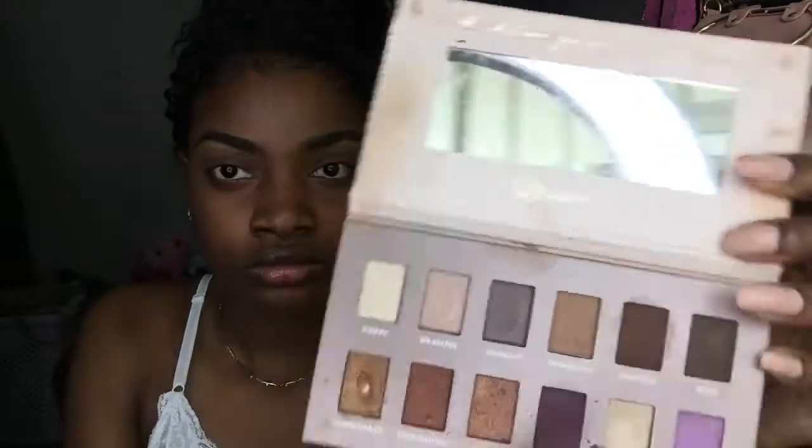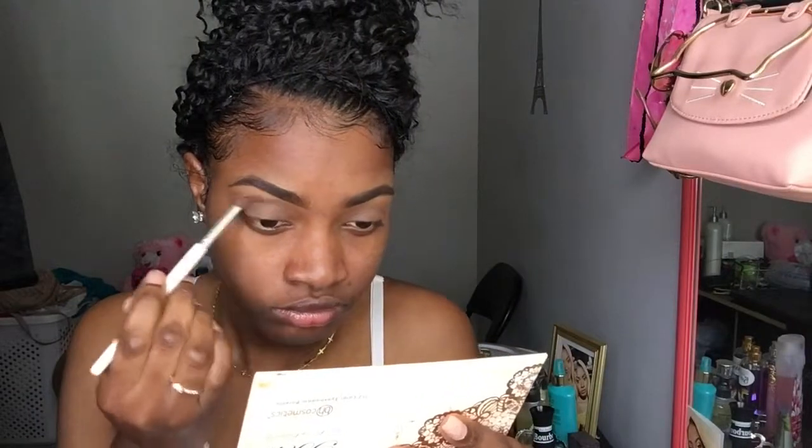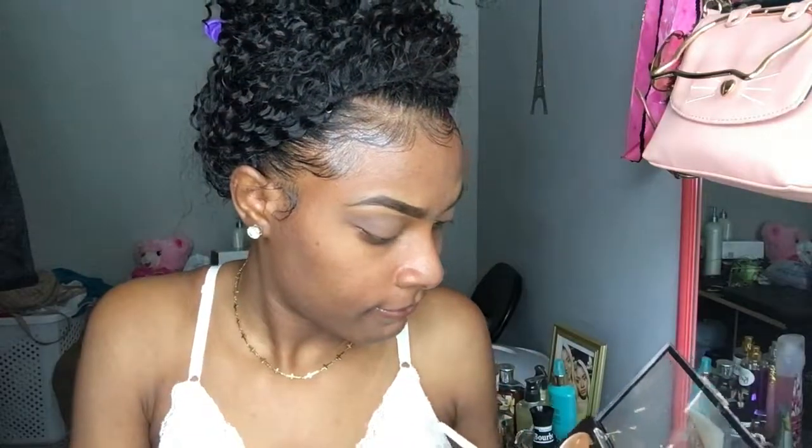Now I'm using my BH Cosmetics eyeshadow palette in the color Inspired. And then I'm gonna use my Ruby Kisses cream concealer.